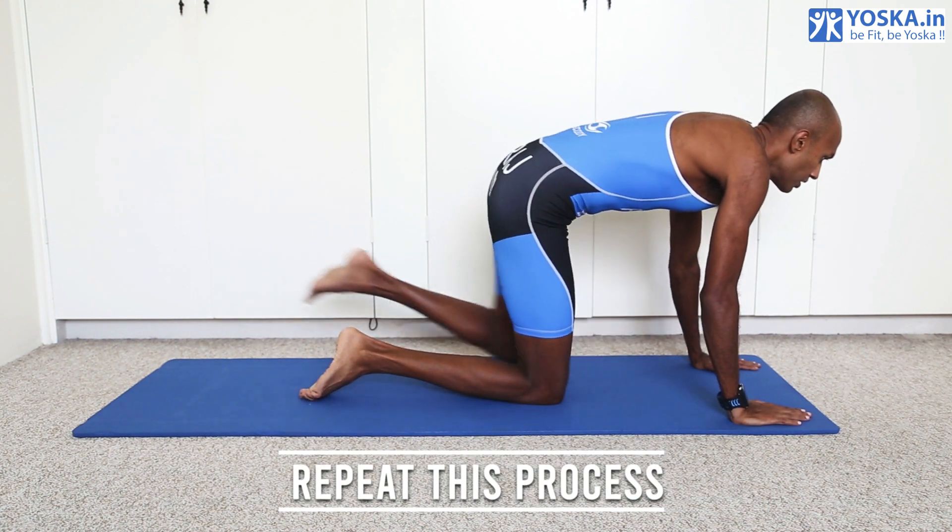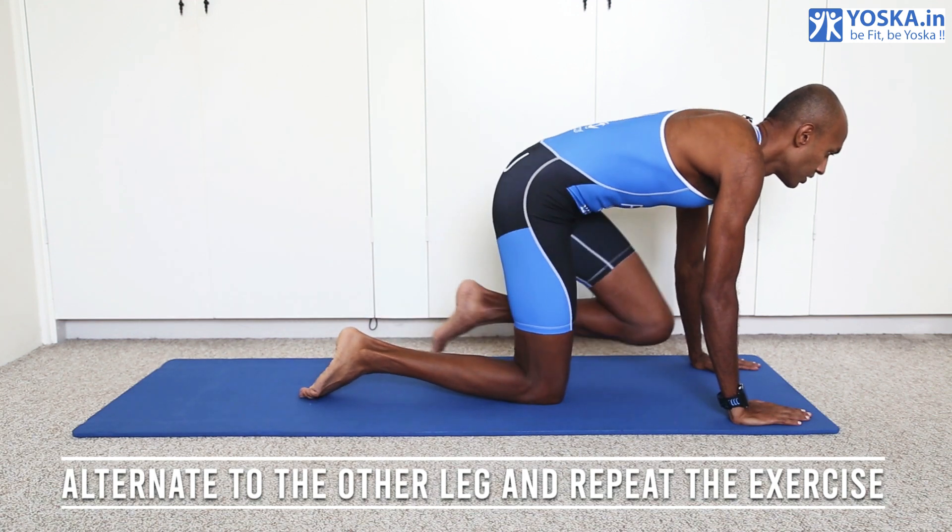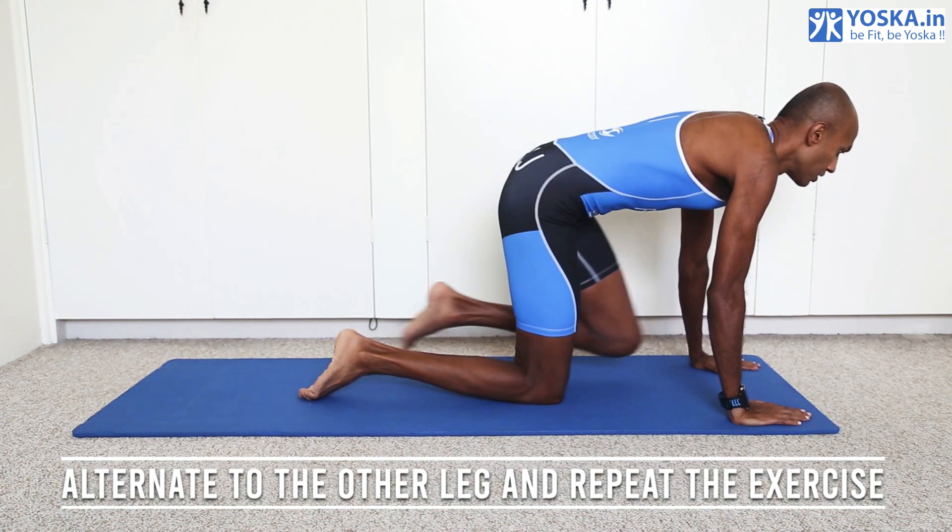Repeat this process. Alternate to the other leg and repeat the exercise. Let's go.